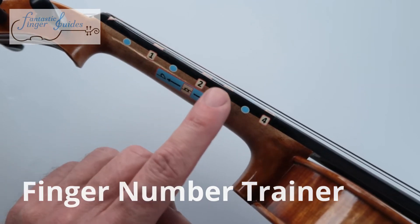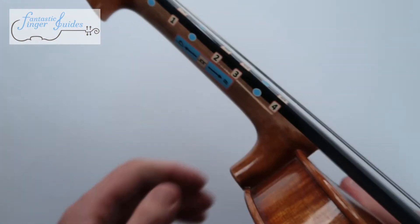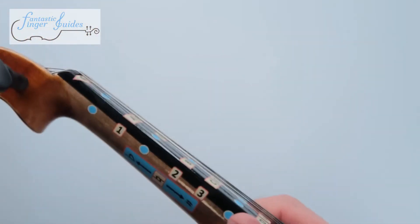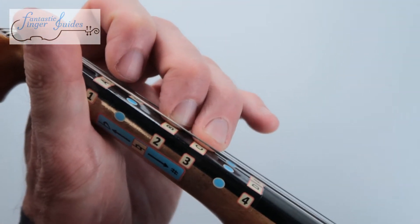This is where the one goes, the two, three, and the four. To give you an example of how that works, place your instrument in guitar position — a lot of method books call that — and you basically line up your fingers. So one goes here, two goes here, three, four.